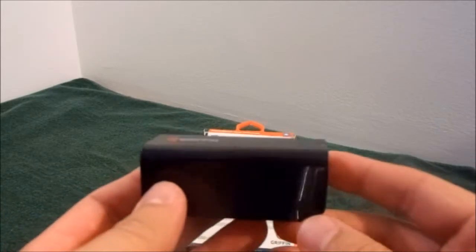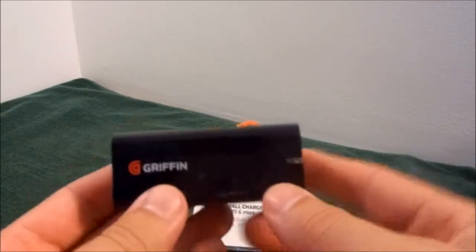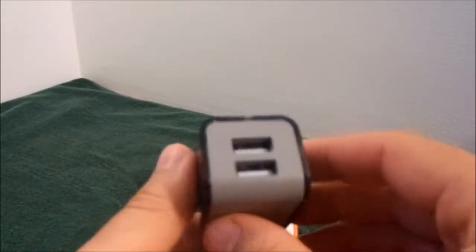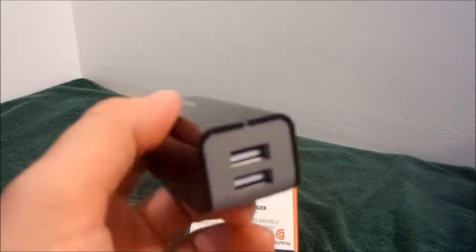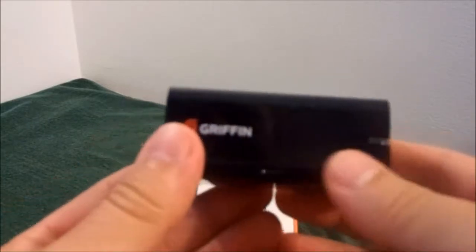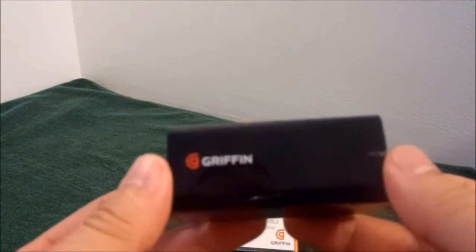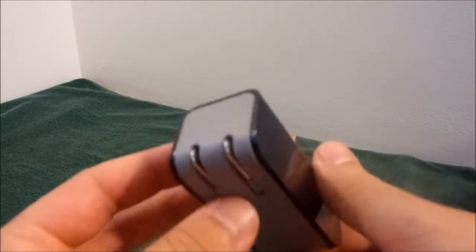It has a smart fuse circuit breaker, which means no fuses to replace, so you don't have to worry about blowing anything. It has an indicator light on the front, and also two USB ports. Everything comes out at 1.0 amperage, so it will be perfect for charging your cell phone or tablet. It may take a little longer than usual to charge your tablet, but it will definitely get the job done.